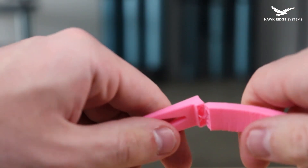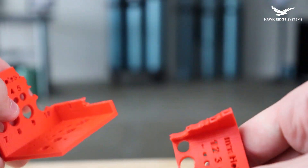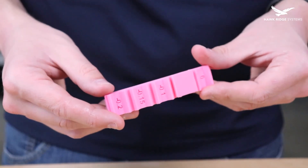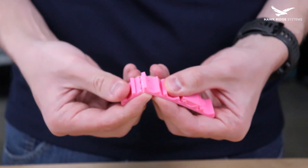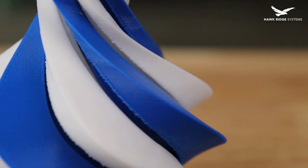Have you ever tried to use a standard 3D printed part in a functional application? If so, you've likely found the limitations pretty quickly. 3D printed materials traditionally come with a lot of drawbacks, namely with regard to material strength. They also really don't look that great without some major modification, and frequently have dimensional accuracy issues.